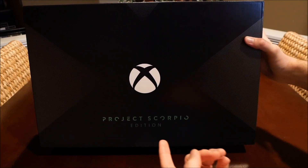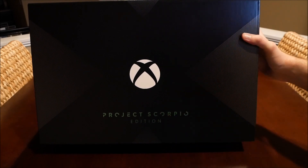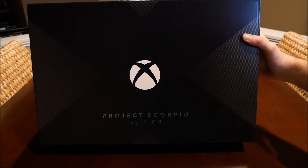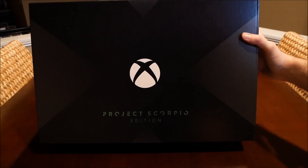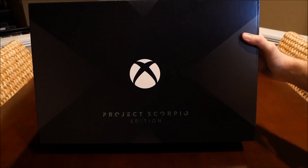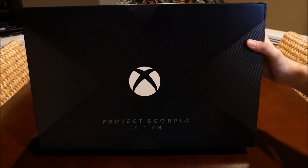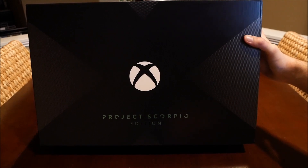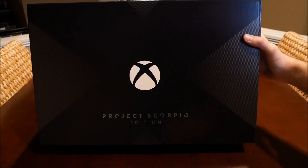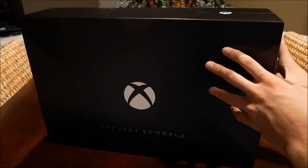What's going on guys, so the Xbox One X is finally here. I got the Project Scorpio edition, which is basically like the Xbox One day one edition but for the Xbox One X — it's got some special writing on the controller or something, nothing too special. I was actually able to get a pretty good deal on eBay basically the day it came out, got it for like $450, so that's like $50 cheaper plus no tax than pretty much every store.